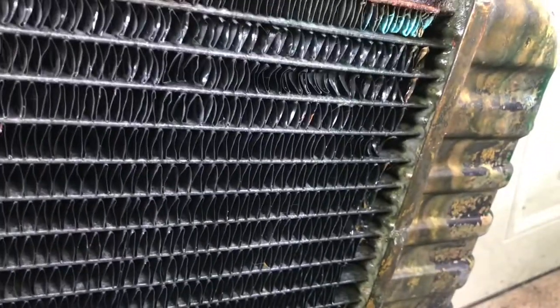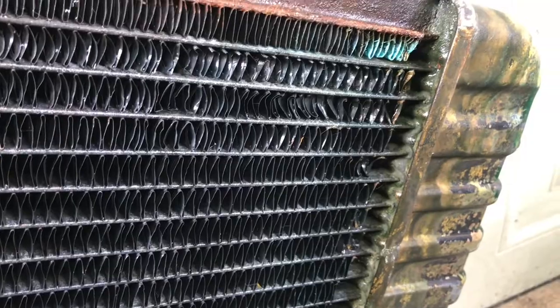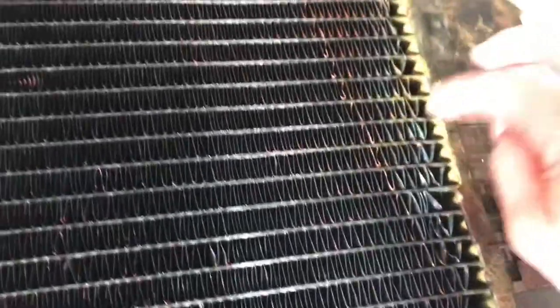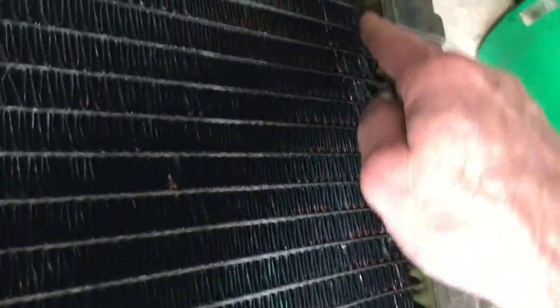Sometimes these get worn out down the side here. You can see. At first I thought it started leaking because my fan was hitting my fan shroud when I first started this back up after it had been set for a long time and I swapped that motor. But looking at it, it looks like it's been leaking for a while, somewhere right around here. These don't last forever.